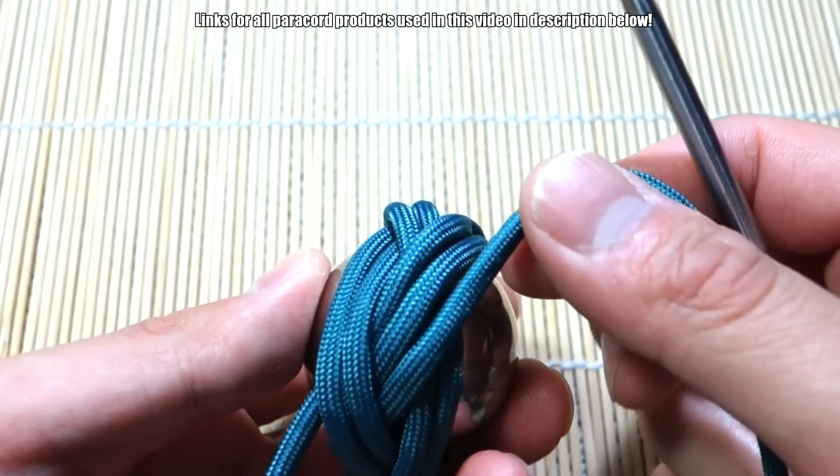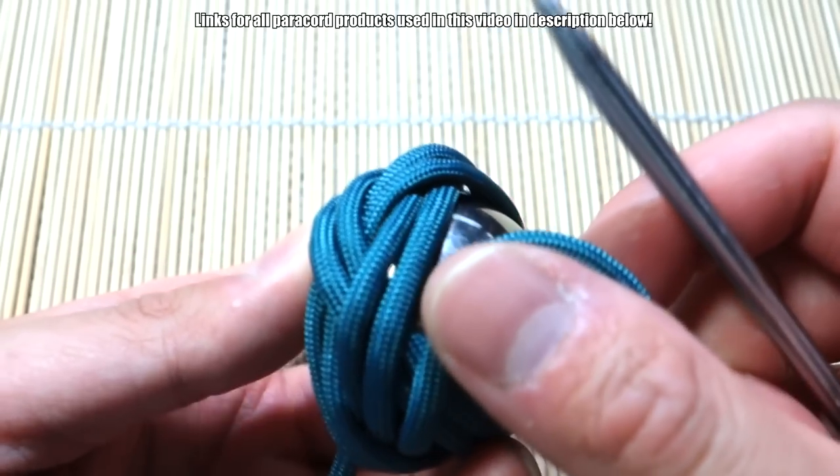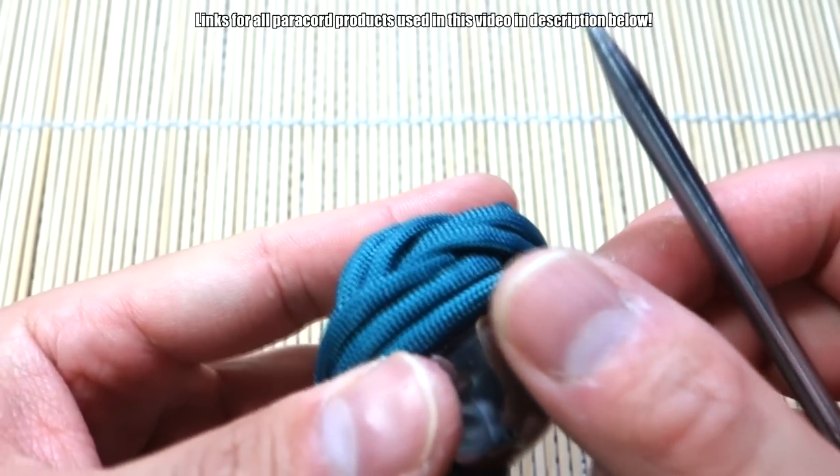With the third pass, again you're just going to do the same thing — see where this cord is going, just follow along and now triple up our passes.